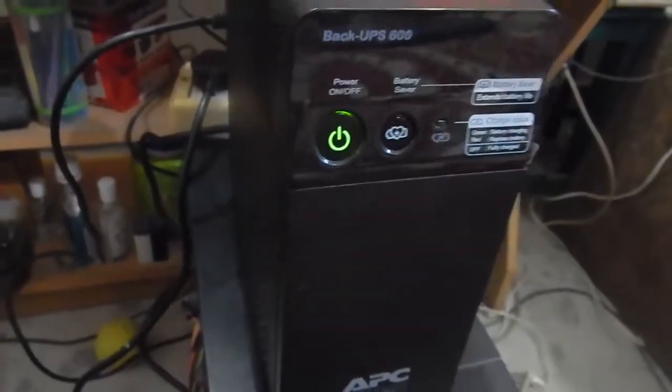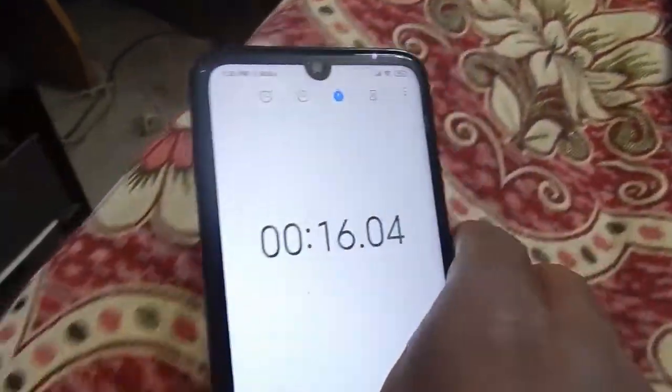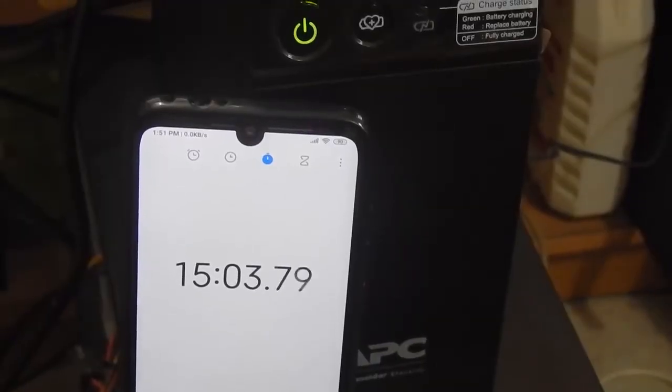I've started the timer and turned off the main supply. Our computer is now running off the UPS. After 3 minutes the computer is still running; after 10 minutes still running; after 15 minutes the monitor, modem, and computer are all still on; after 20 minutes it is still running. And after 23 minutes, the computer completely turned off.